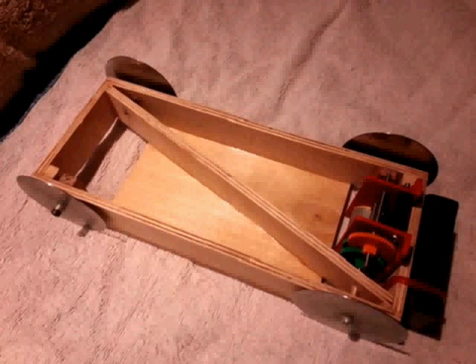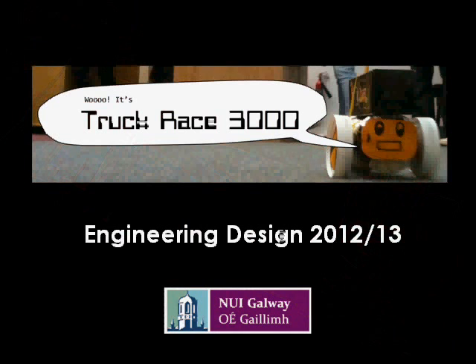Congratulations to Team Seven on some really ingenious ideas, and what I suspect was a lot of hard work to put them into practice. Congratulations and thanks to all of the first year engineering class for making this a really fun, successful project and competition this year. I hope you enjoyed it.